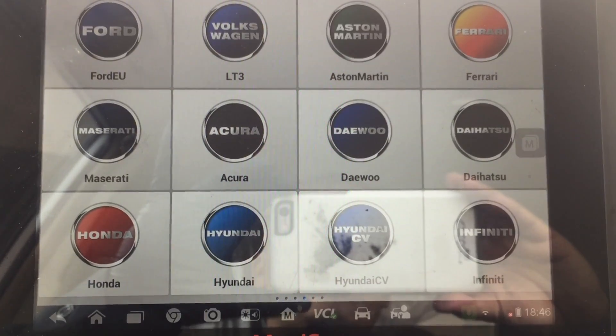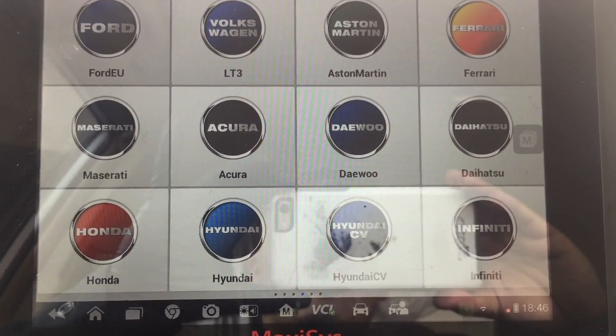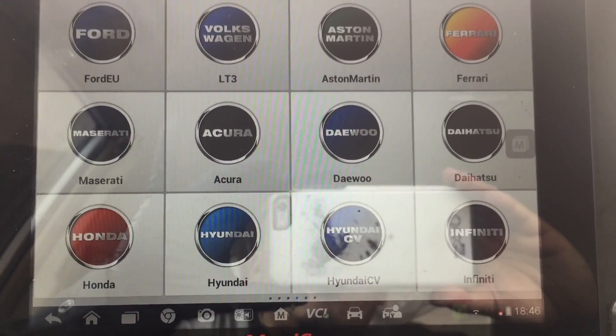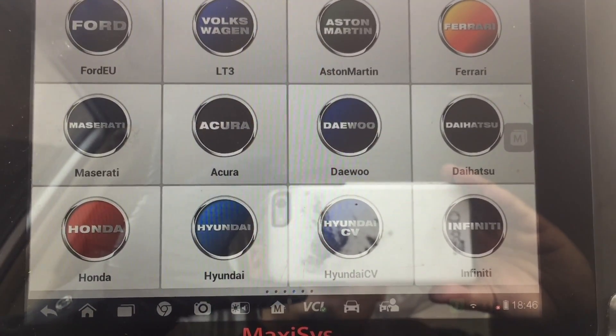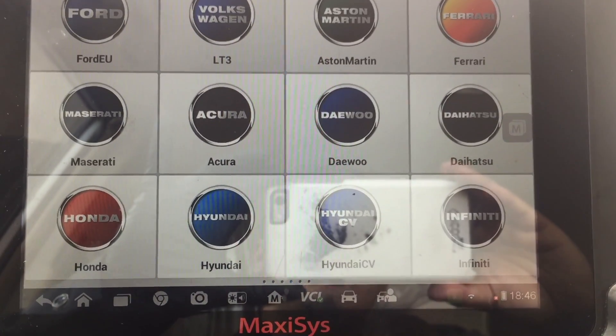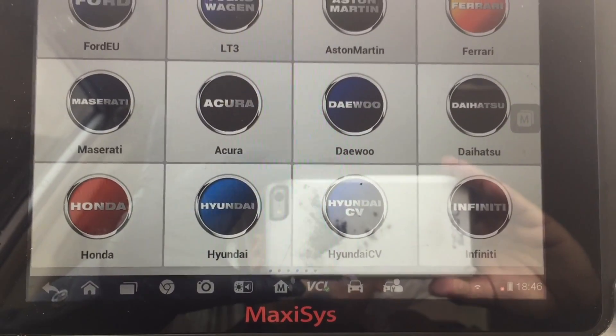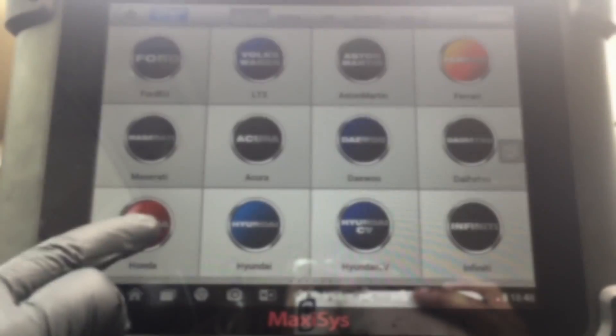I just want to show you guys a crank relearn procedure for this 2007 Honda Civic Hybrid. In the future I'll be making a video comparing different scanners — code readers, scanners that can do ABS, bi-directional control, and all that — but for now let's get to this crank relearn.